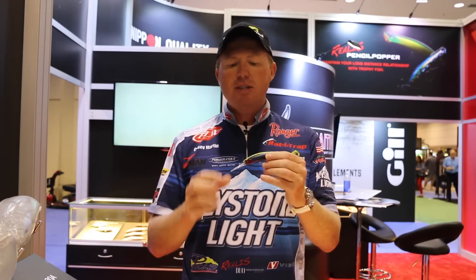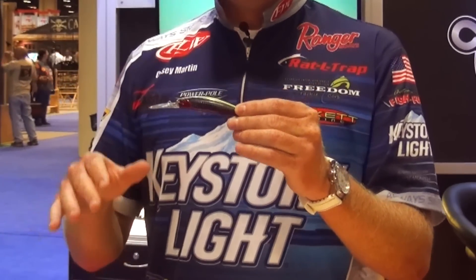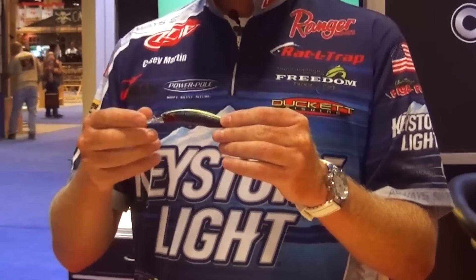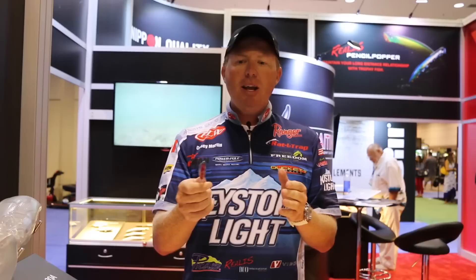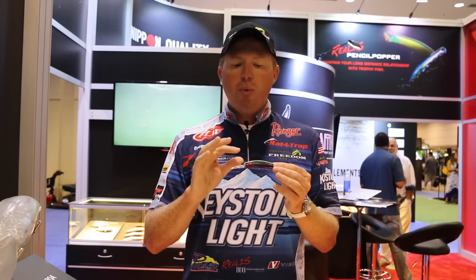So when it's cloudy, you want something that's going to dive down to a deeper level, and this 100 DR is going to get you down there — that eight to ten foot range. It's a real easy casting bait. It has a weight transfer system that allows you to make long casts, and the longer the cast you make, the deeper the bait's going to dive. So if you're fishing suspended fish in cloudy conditions, you're going to go with the 100 DR.